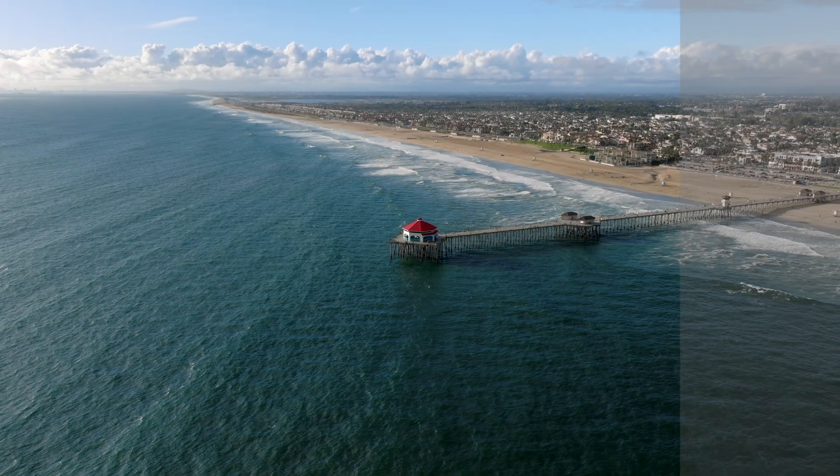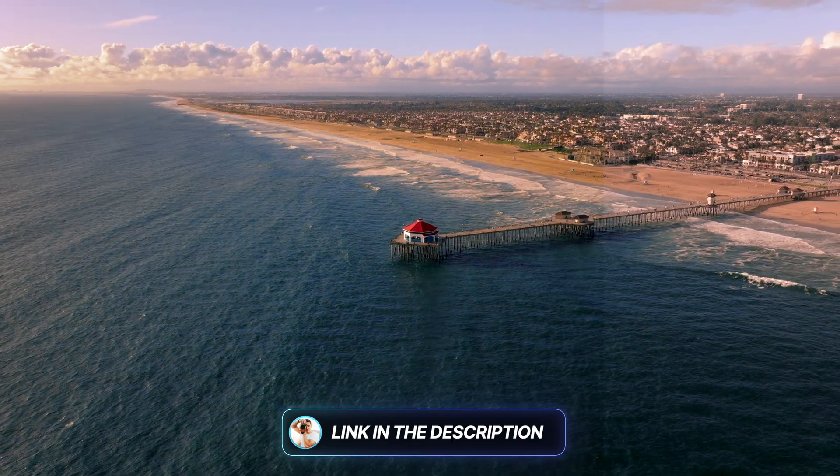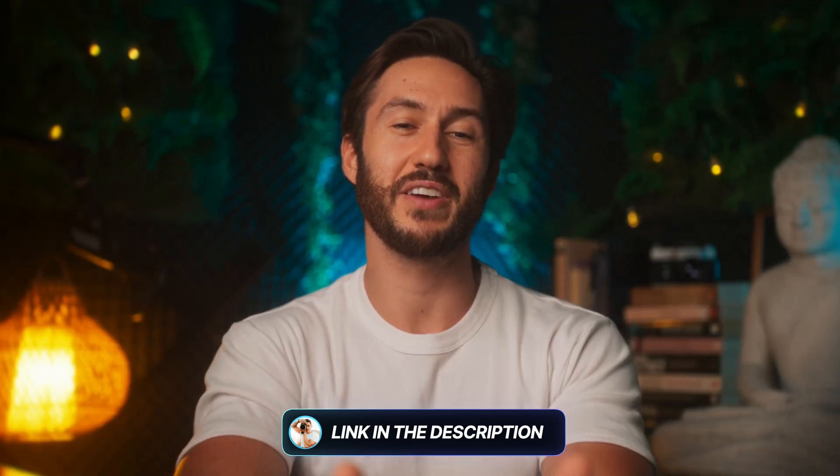Congratulations to DroneFate for the great clip. If you want to level up the look of your videos, check out the FCP Color Grading Masterclass by clicking on the link in the description and comments. Thank you so much for watching and have a great rest of your day.